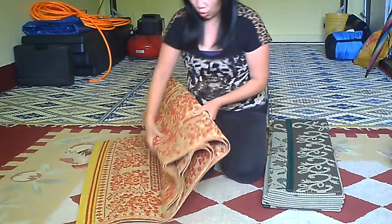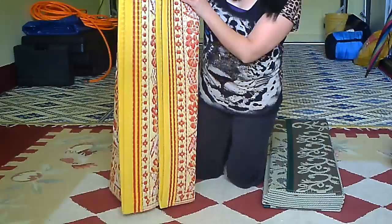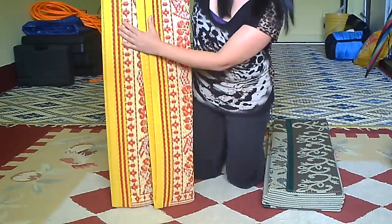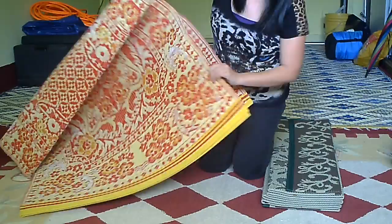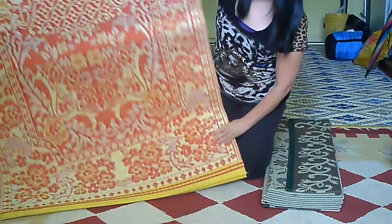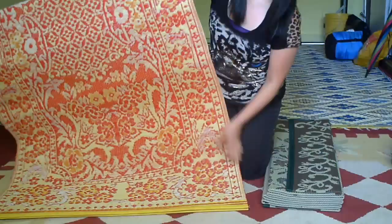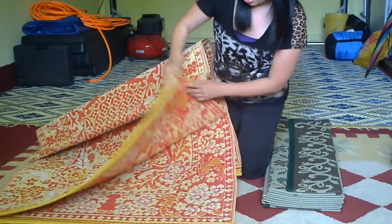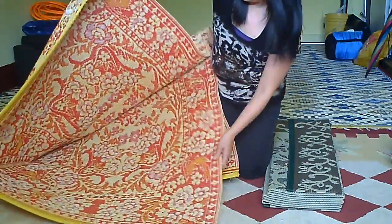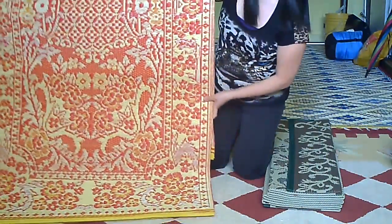So here I have two of them. This one right here is a six feet by six feet, and as you can see it's reversible — each side is a slightly different color. This side is kind of red and orange, and then this side has more red than orange, while the other side has more orange.